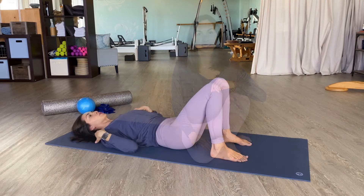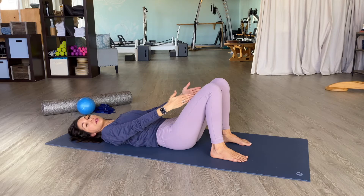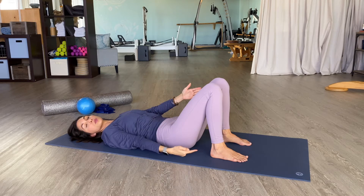Let's break down bridge. Come onto your back, set your feet up parallel and hips-width apart. Your heels will be directly underneath your knees.